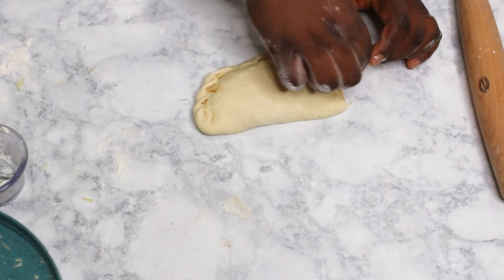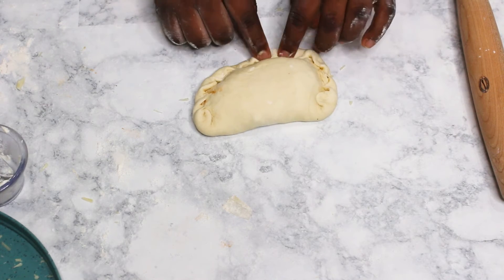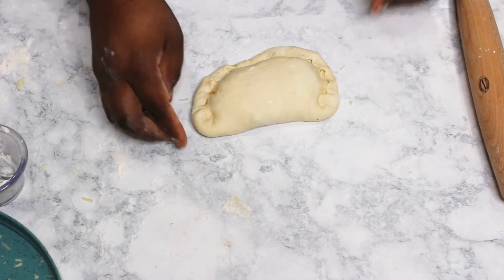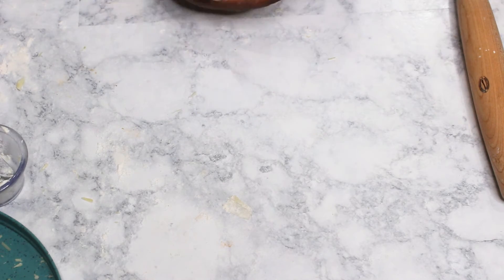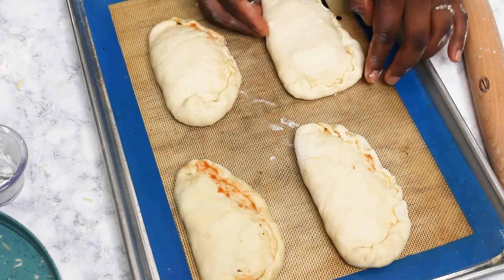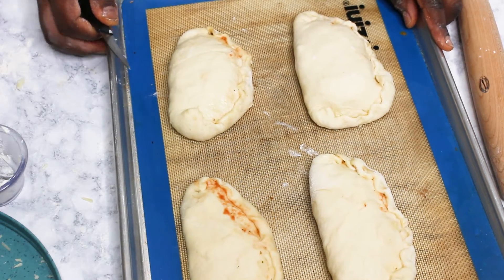When the shaping is done, transfer them to a baking sheet lined with a silicone baking mat or parchment paper. Then create a little vent on top — two vents on each calzone, depending on the size you are making.